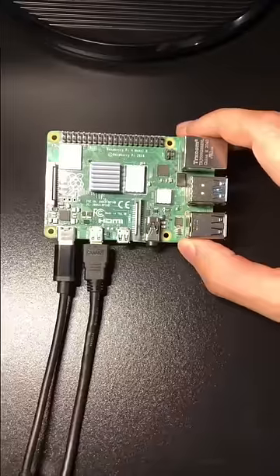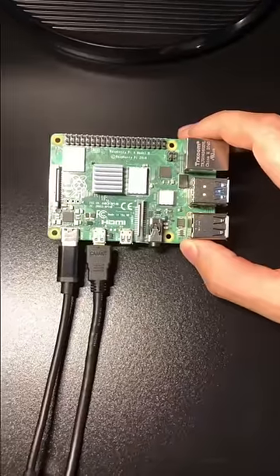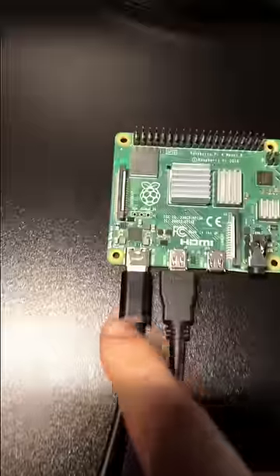So let's connect it to a monitor. This is the Raspberry Pi 4 Model B 8GB version. Here's the HDMI cord and the power cord.